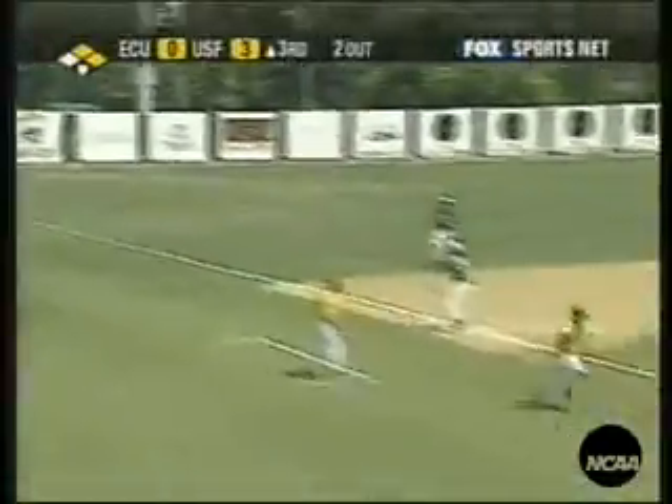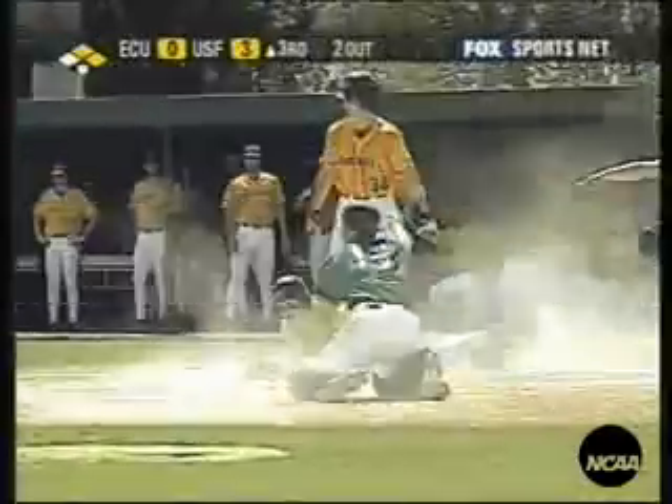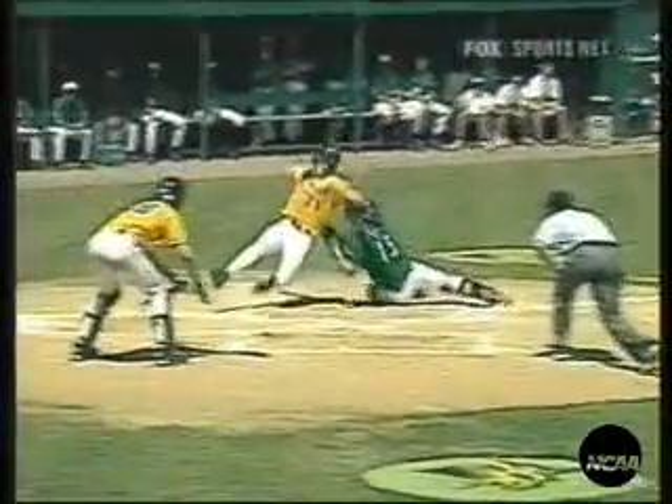Just for emphasis, here's the same situation. The home plate umpire has rotated to third base, and the first base umpire is rotating to home plate. Note that he doesn't get to the point of the plate and is in a poor position for this play.